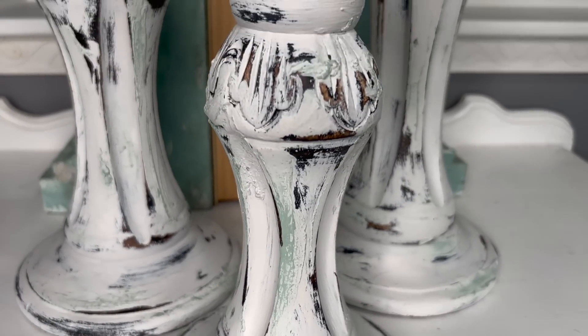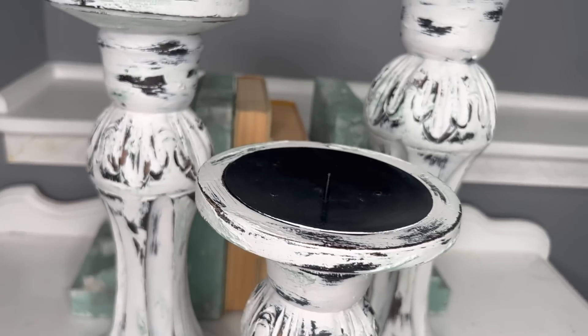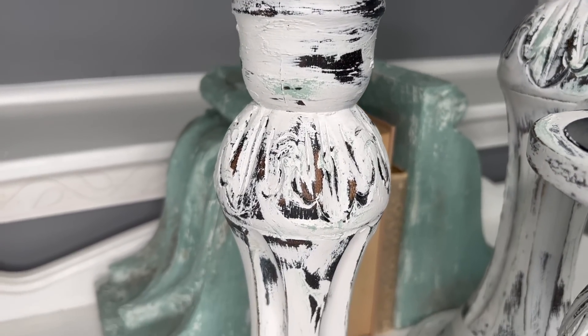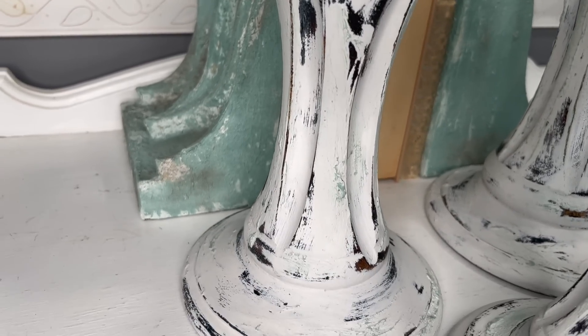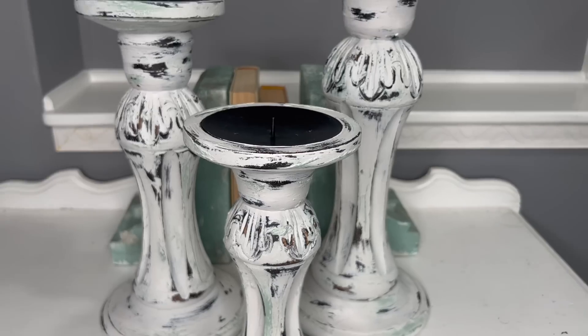I hoard candlesticks — I could probably do one set of candlesticks every video for a year and be good. But do you see that apothecary coming through and the wood? These are absolutely gorgeous to me. And look at them with the bookends — both of those items are available on the website. They make me happy. Anything chippy makes me happy. Let's be real.